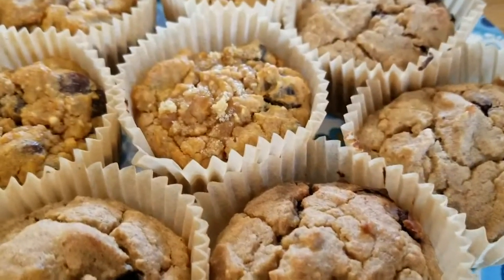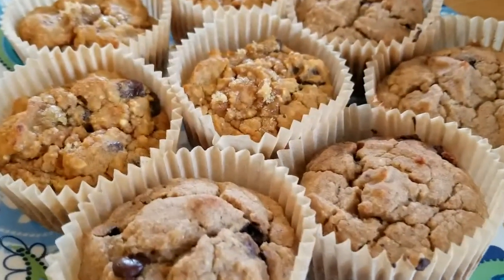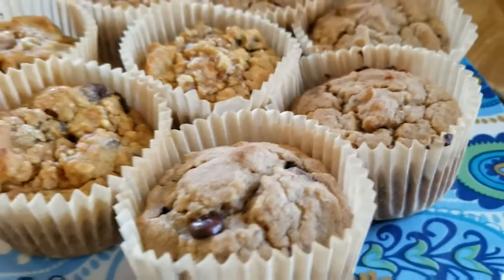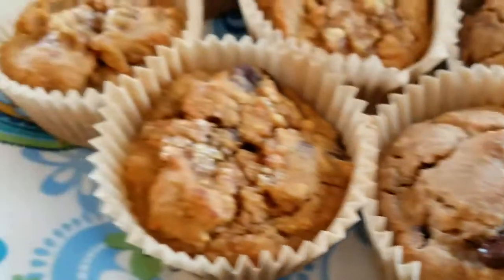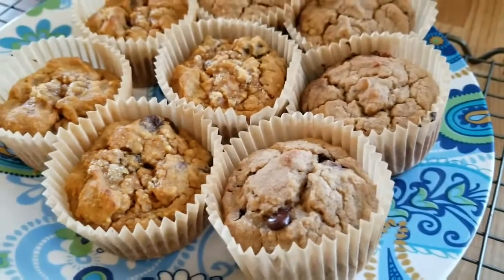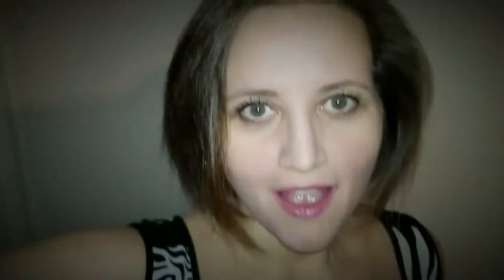So it's a freaking bake-off, and my mother's the judge — because I can't eat them. She tried hers with the chocolate chips and she tried mine, and guess who won? That's right — your girl over here. I won! I had a muffin contest with my queen-muffin mother and I came out victorious.